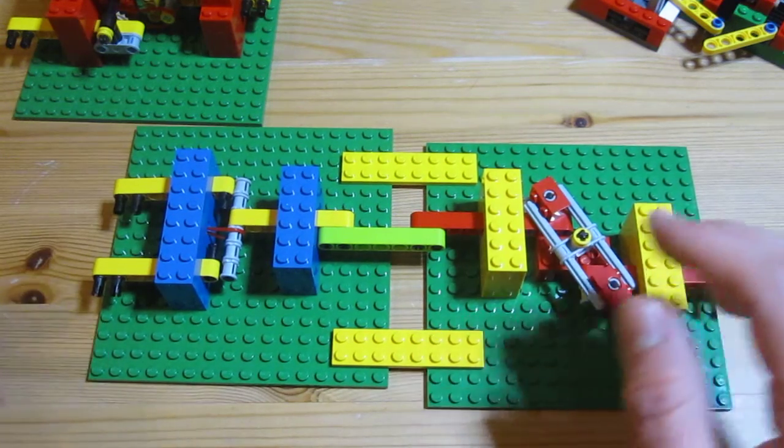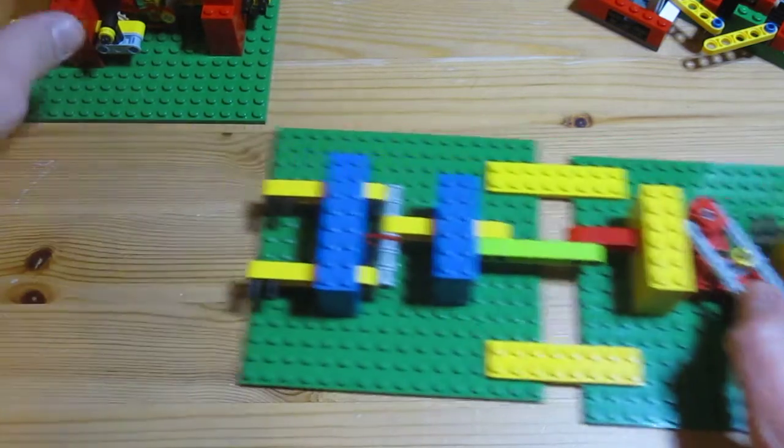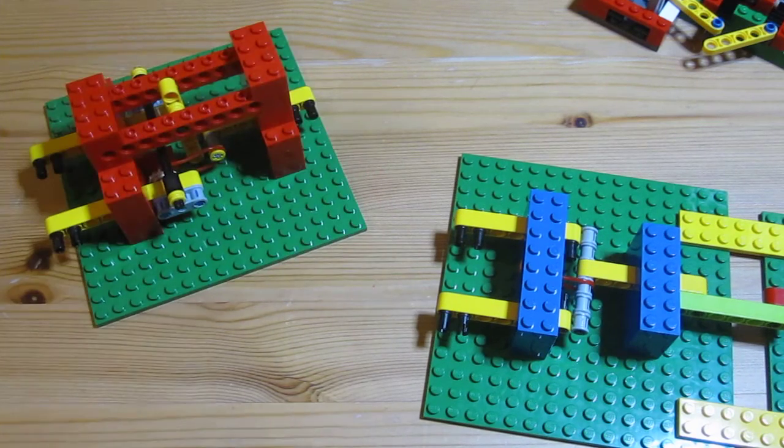It'd be quite fun to experiment with these — you could make a load of them and just see how they fit together. I could also combine the OR gate and the AND gate to make a simple adder with a carry circuit of sorts.